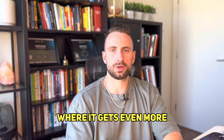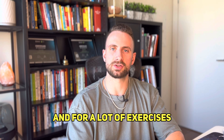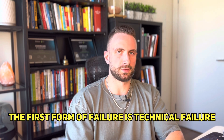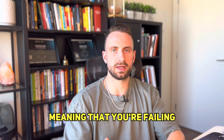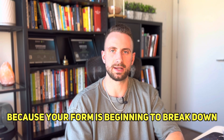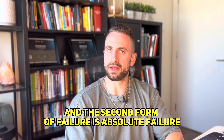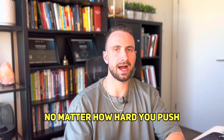Where it gets even more tricky is there are actually two forms of failure, and for a lot of exercises failure is a combination of both. The first form is technical failure — meaning your form is beginning to break down. The second form is absolute failure — meaning you cannot physically perform another rep no matter how hard you push.